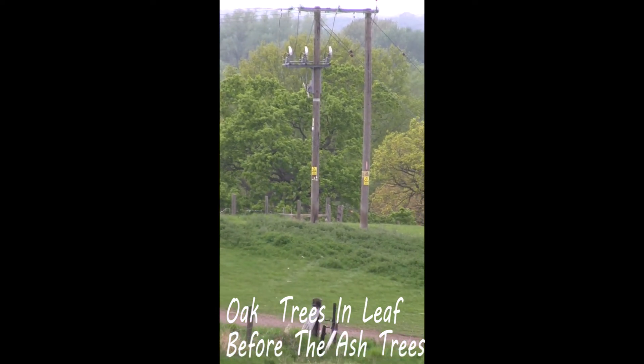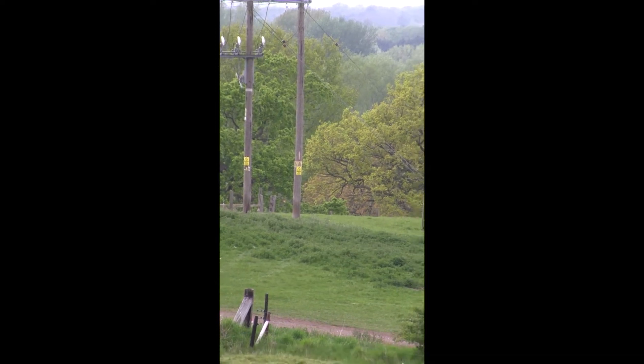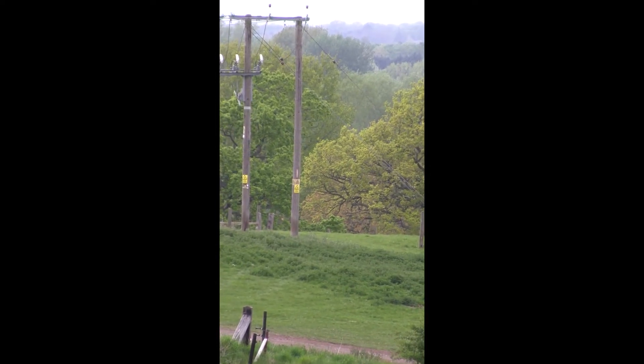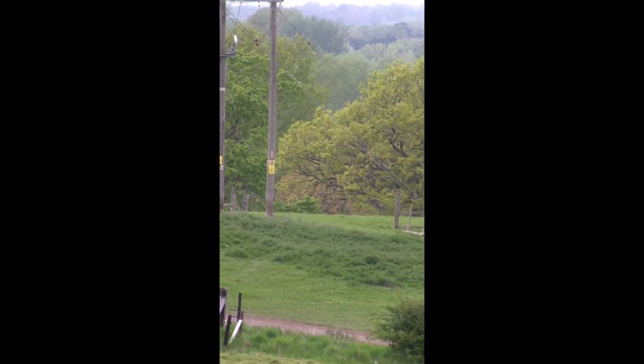If you saw my April video, I mentioned the saying: ash before the oak, we're in for a soak; oak before the ash, we're in for a splash.